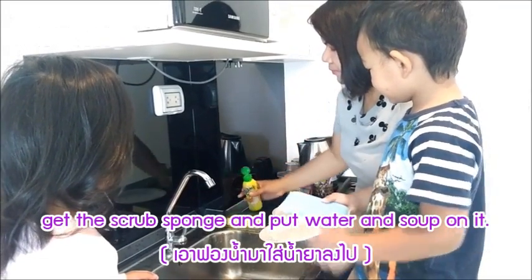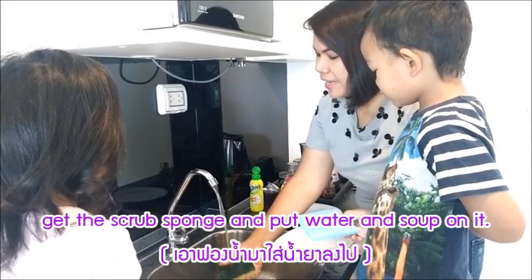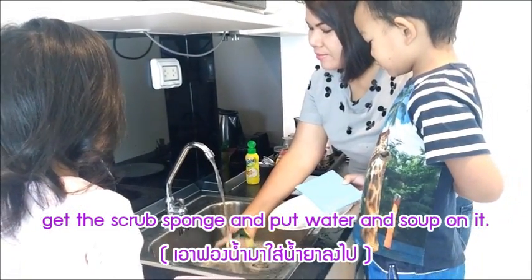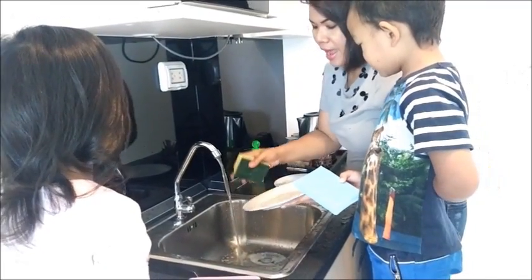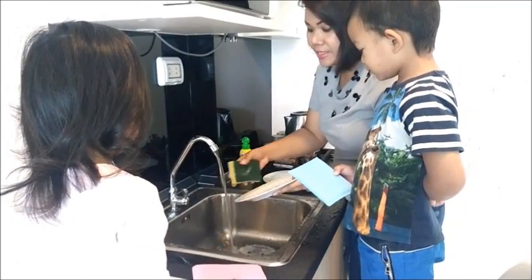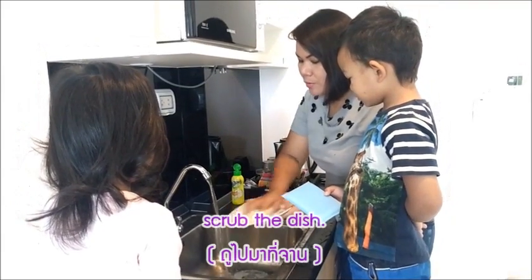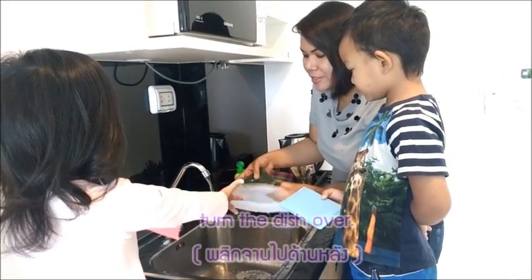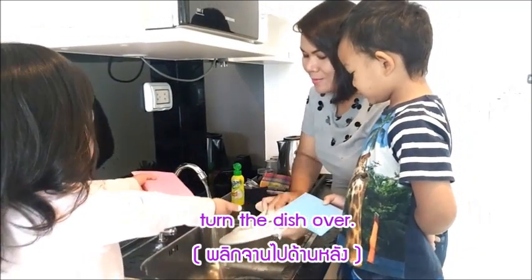And then we put the water in it. Now you have to look at mommy first — see? And now we're gonna wash this. We're gonna scrub, scrub, scrub. And now we're gonna turn the dish over like this — see? And then we scrub, scrub, scrub.